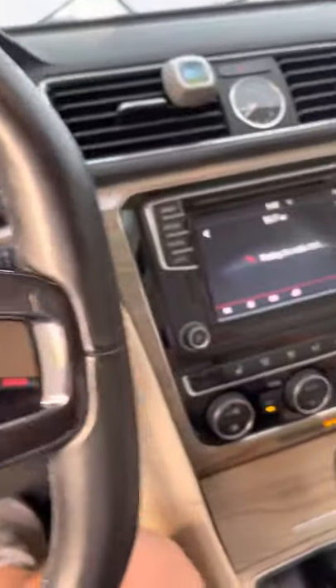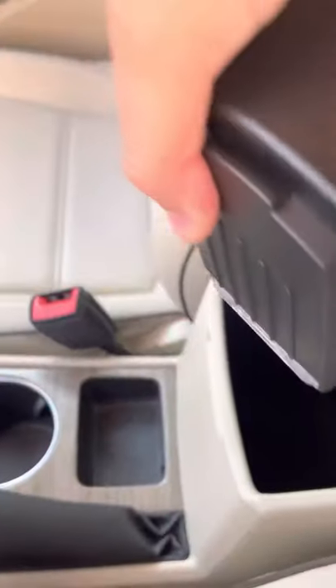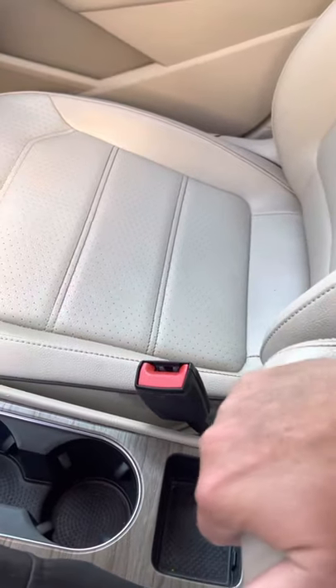Now once you've done that, you've got a couple options for storing the lockbox. My preferred method is to put it in the center console. It doesn't rattle too much when you're driving, and it just gets it out of the way.